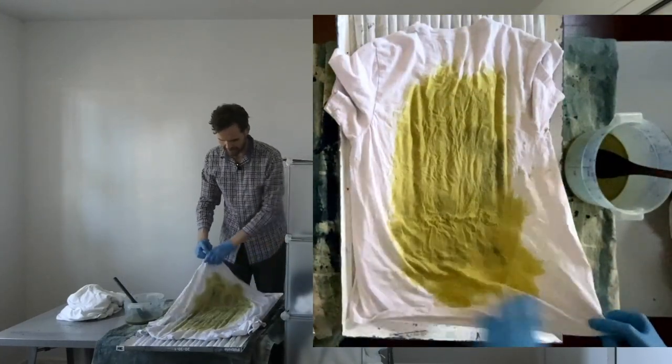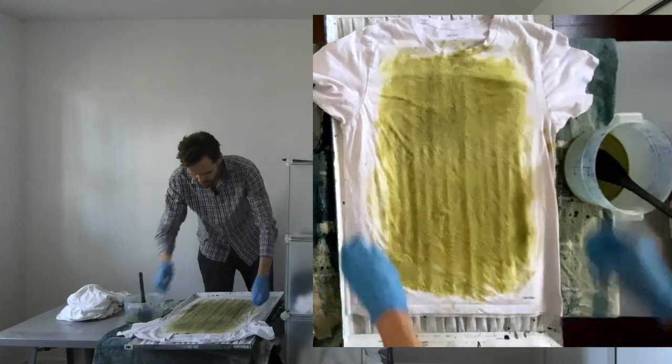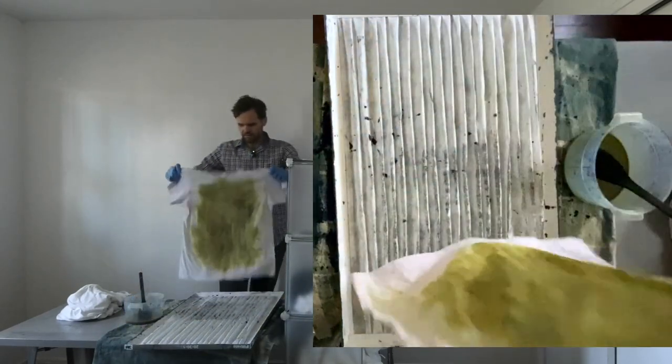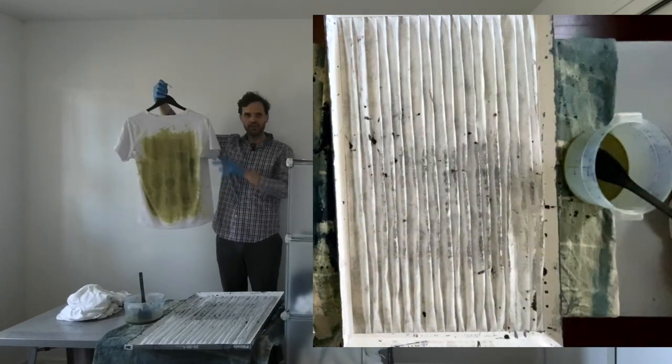Okay, so that looks like the back, this looks like the front. Now we can put this somewhere — probably on a hanger. Here's our first shirt. Finished!